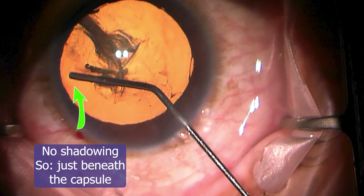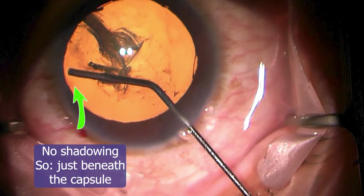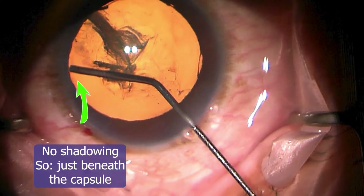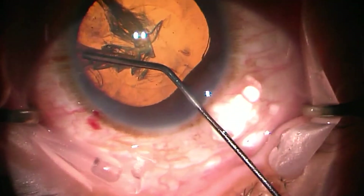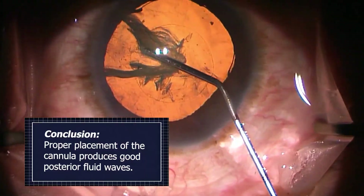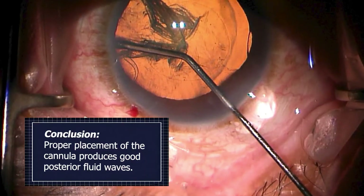I'm not going to take this frame by frame because there are 30 of them, but we'll break those 30 frames into about six or seven so you can see it move forward. Here we are one frame before the hydrodissection wave crosses — and here they cross. The conclusion to draw is that proper placement of the hydrodissection cannula produces good posterior fluid waves.